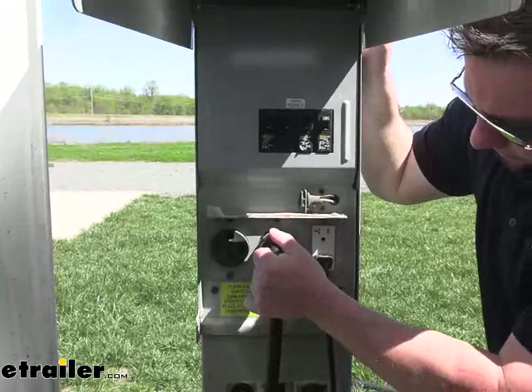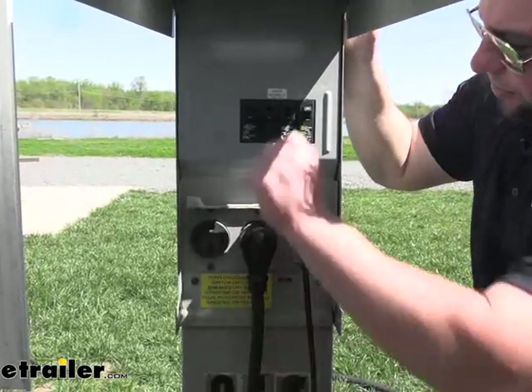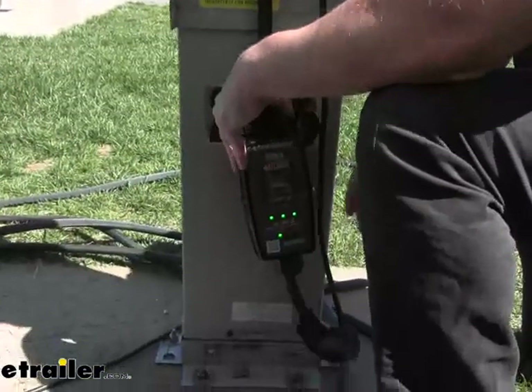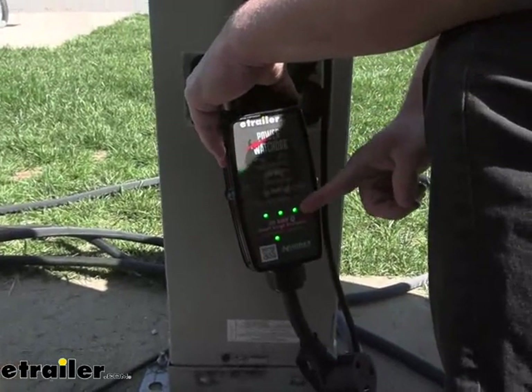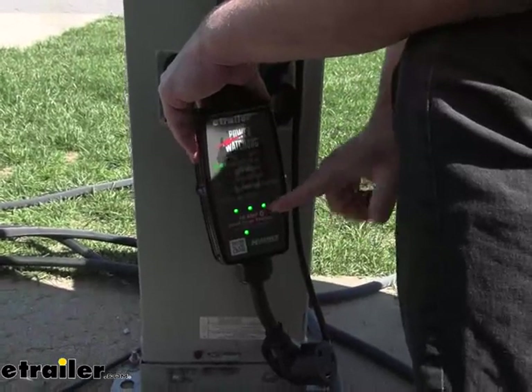We're going to start at the shore power, just plug in our surge protector, and now we're going to flip the switch for the 30 amp. I'm going to use my shadow so you can see the lights. You see the three green lights — that means the power is good. You have all the codes up here so you can always look and see which one you have. Three lights means power's on and it's okay.